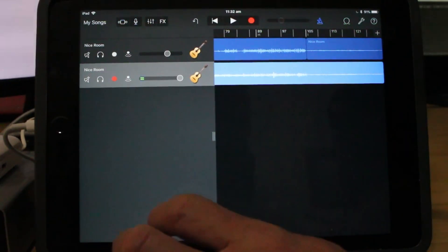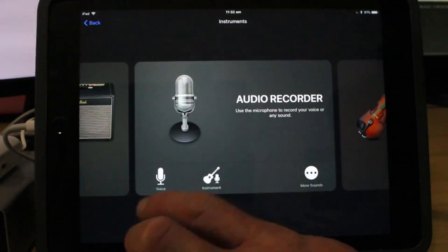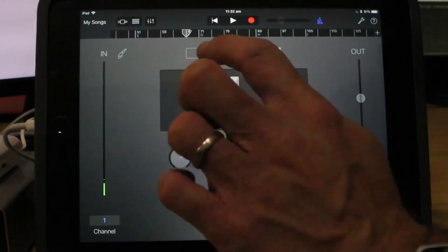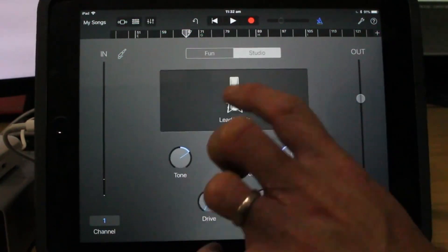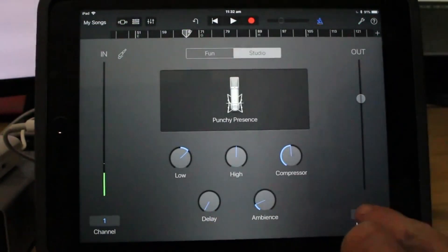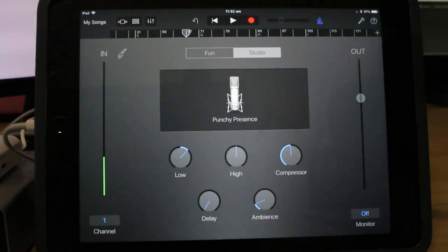So now I'm going to carefully reach over all of these stands and equipment to hit the new track, and we're going to add a voice track. I'm going to change this to punchy presence. You'll notice I actually have monitoring off on this so I'm not hearing any of the effects anyway — so it's actually irrelevant which one I put on. The reason is that I'm not monitoring through the interface; I'm plugging in through the interface on my PC and monitoring through that using the direct monitor. That means virtually zero lag, and whilst I don't hear effects while I'm tracking, I can both record and hear the overdubbed tracks at the same time.